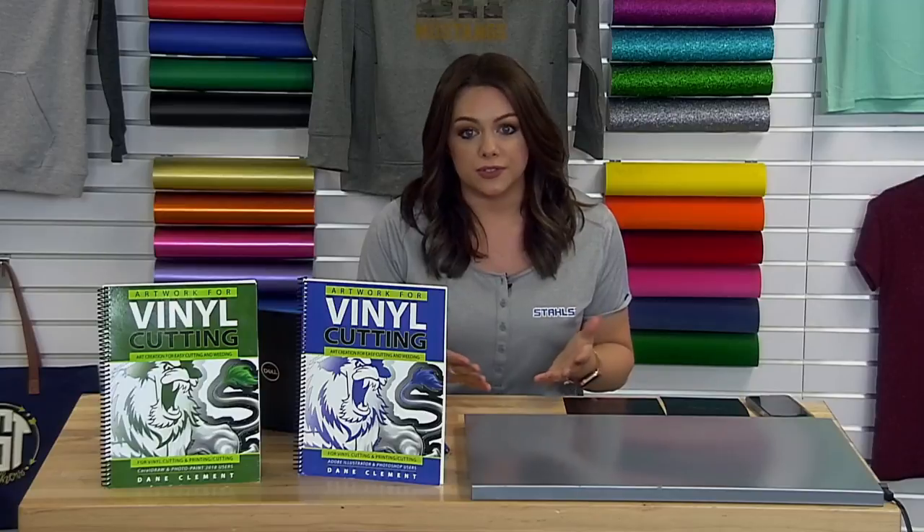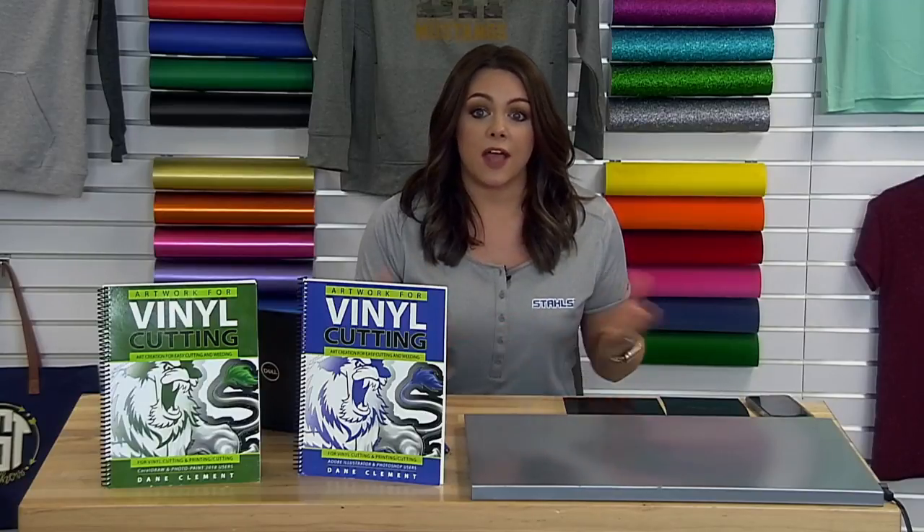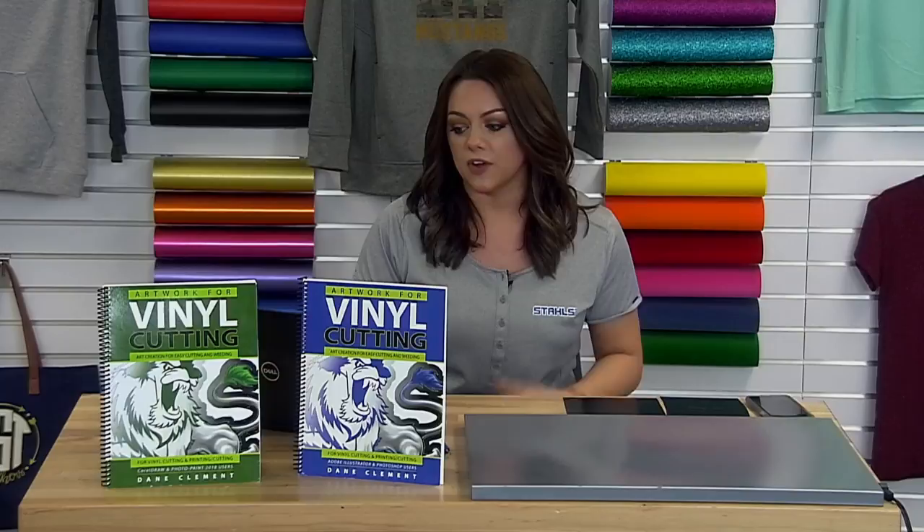Hi everyone and welcome back to this week's live broadcast where we're going to be discussing artwork. This is a highly requested topic — we're always getting questions on where we source our artwork from and how we create designs. A lot of that artwork is coming from our sister company, Great Dane Graphics. We're going to be discussing specifically how their artwork is going to be very production friendly for whatever type of print technology you're using in-house or outsourcing.